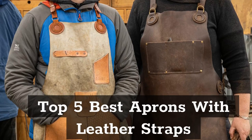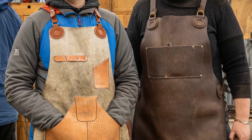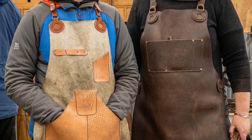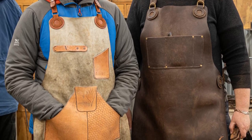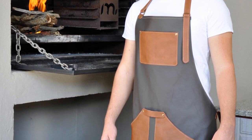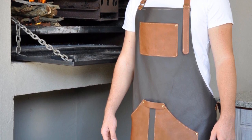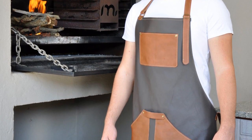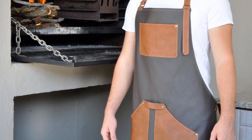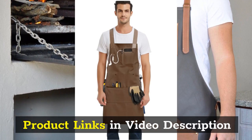Top 5 Best Aprons with Leather Straps Adjustable. In this video, our experts have reviewed the Top 5 Best Aprons with Leather Straps Adjustable with Attachments and highlight the features, advantages and disadvantages, which will help you find the best aprons with leather straps adjustable that suits you. Product links in video description.